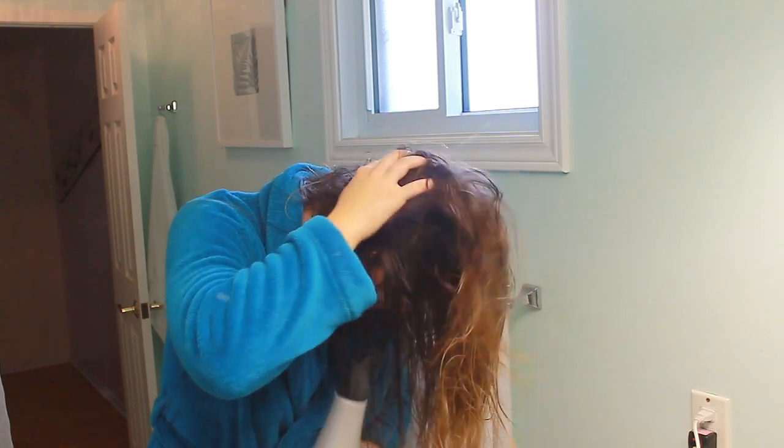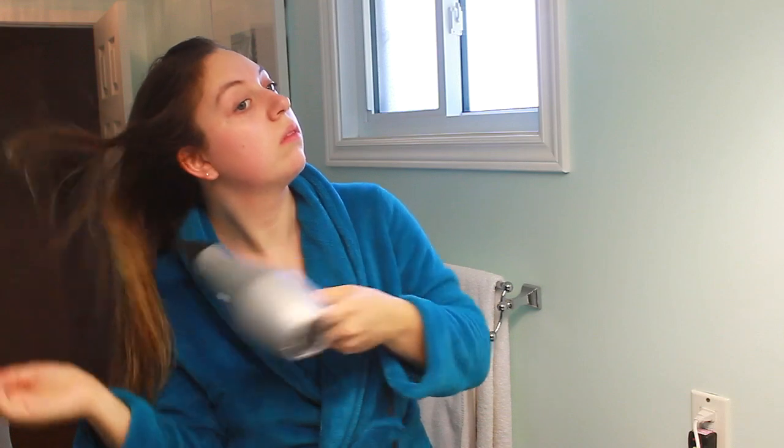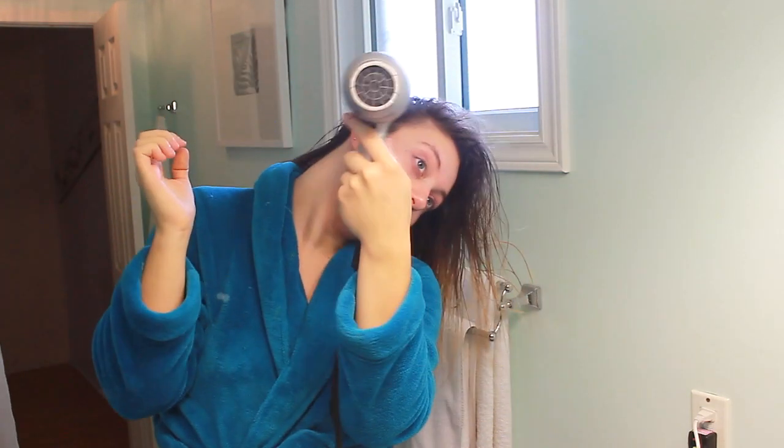And now I'm just going to go ahead and rough dry the hair. If you don't know what rough drying is, it is where you go at the hair without any type of brush or anything — you just go at it with the blow dryer and your fingers. A good way to get volume at home, if you don't own any brushes, is just to flip your head over like I did there.